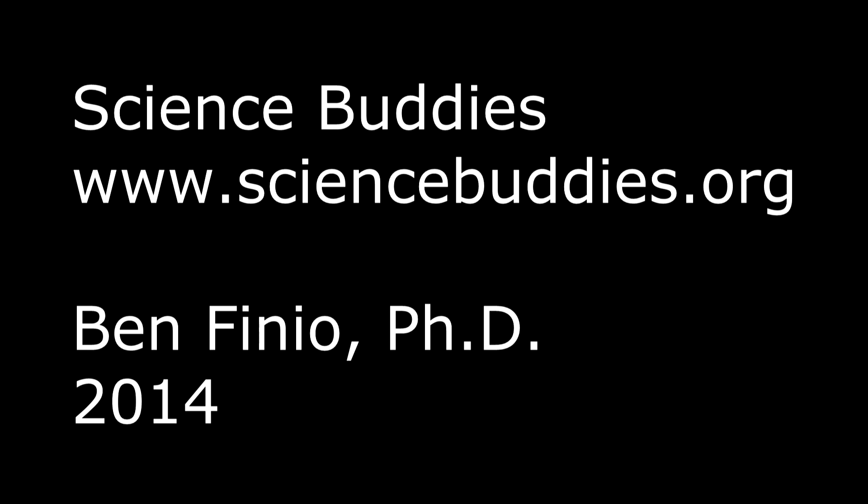You can find a link for the written directions for this project in the description below this YouTube video. You can also find directions for over 1,000 other science and engineering projects you can do at school or at home at our website, www.sciencebuddies.org.